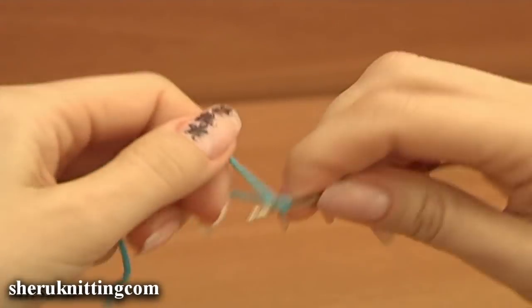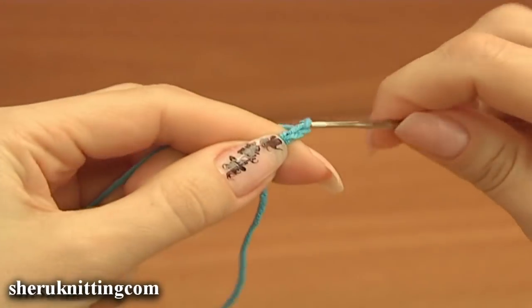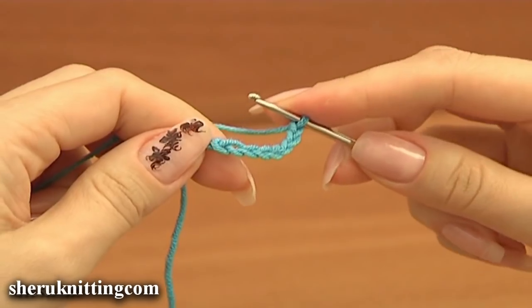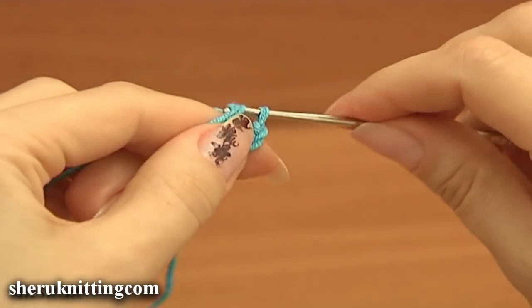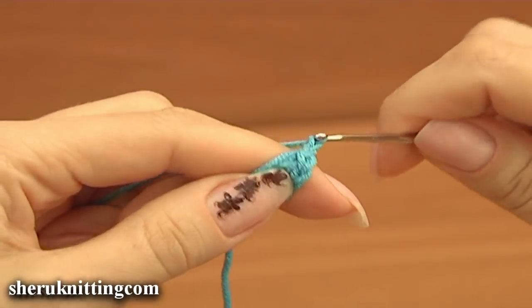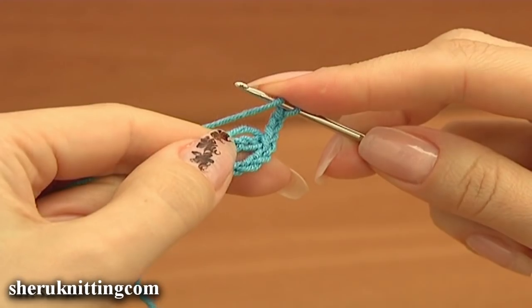Let's begin the work. Make a chain of 7 and join the chain in the round by working a slip stitch into the first chain stitch. Then chain 3 to bring up the yarn. Make 15 double crochet stitches into the ring.